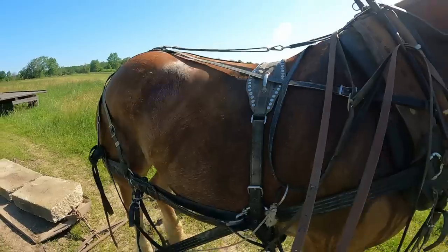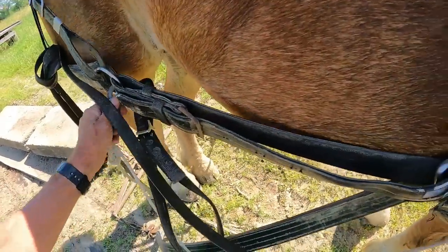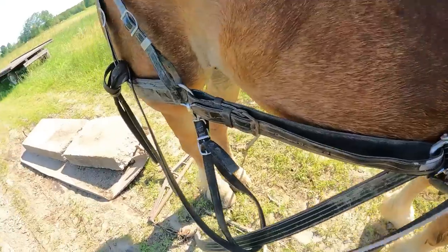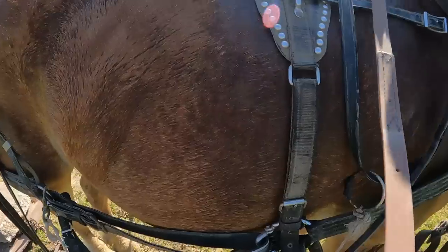I will show you better when we're hitched up. So this ring has a rope hitched to it, and this rope, when it's hitched up with his teammate, will actually go to the heel chain on the teammate. I'll try to explain that even better when I hitch him up.